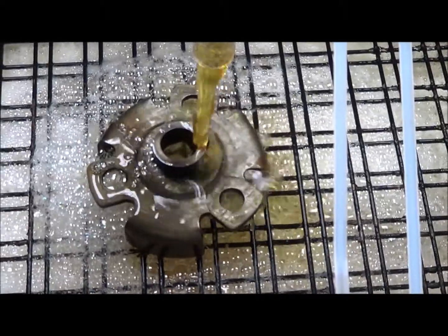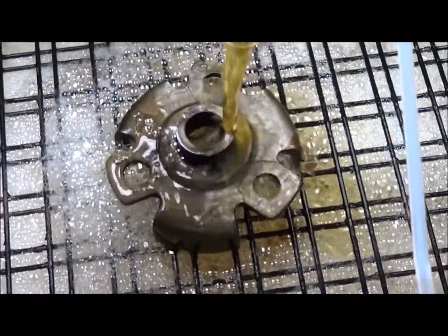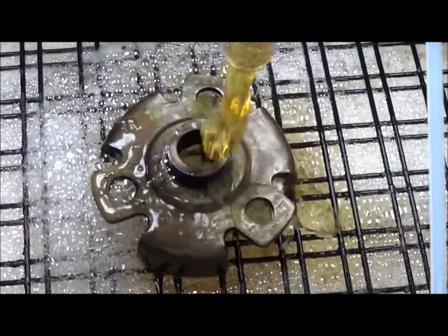We moved the part a little bit so we got better flow on the other side. The side that initially had flow — the rust is pretty much removed already from the top surface.